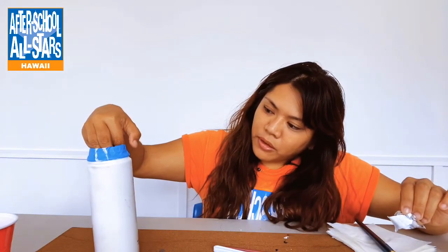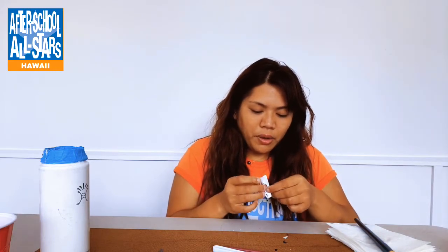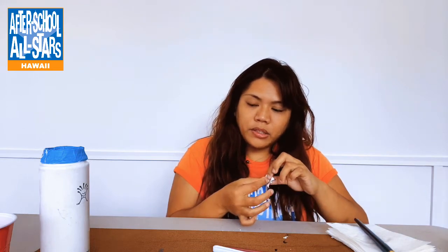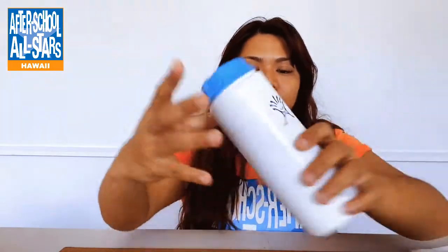While we wait for the Mod Podge to dry, you can go ahead and look at whatever designs you would like to paint onto your hydro flask. You can pause the video here and search up any designs you would like, so that you can plan out what colors and paint brushes you need to use. Welcome back. If your hydro flask is dry — you can tell because when you touch it there's no stickiness — that's when you know it's fully dry, and you can go ahead and begin painting on your surface.